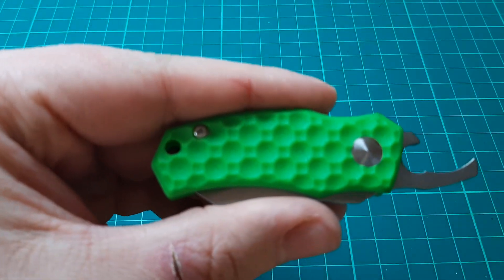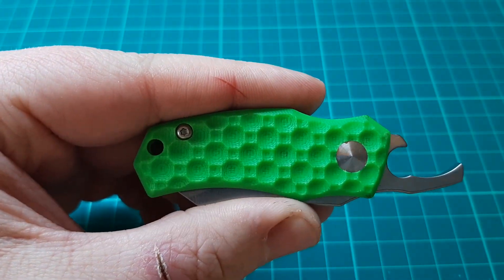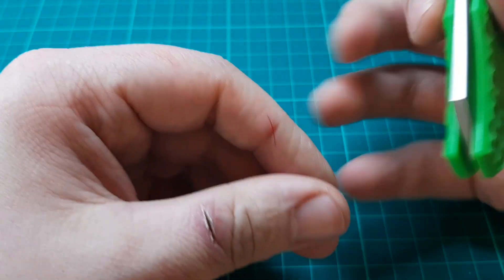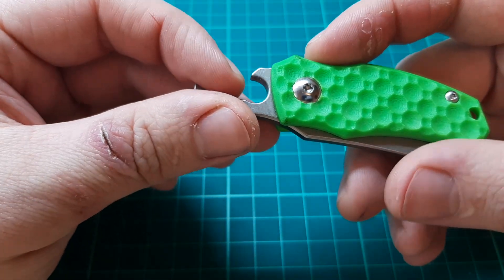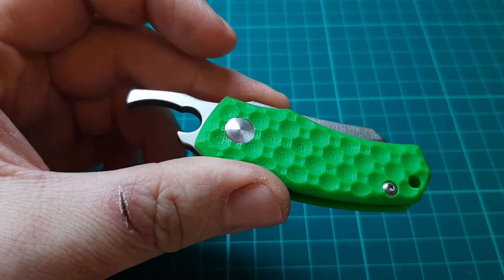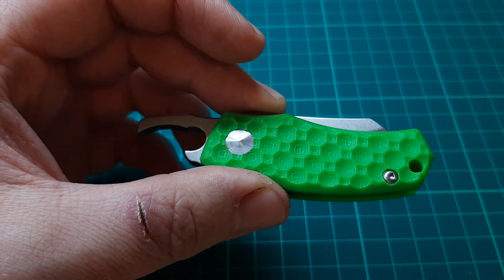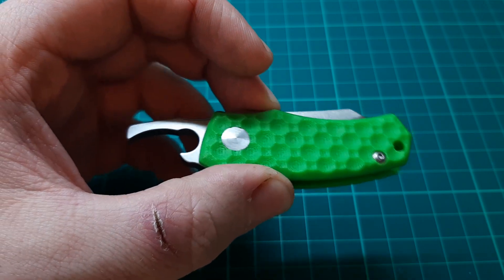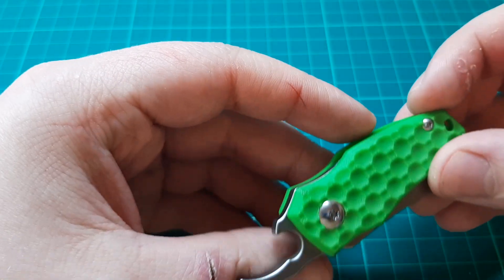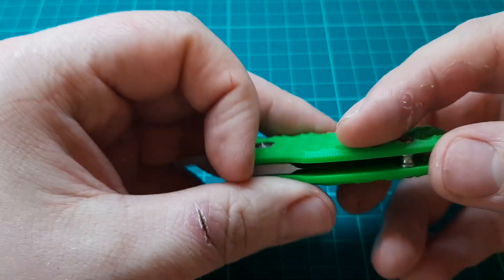Let's have a look at the detail on the handle first. I believe this is G10 — I can only imagine it's been on a CNC machine just by the way it's textured. It feels nice. I find the green, even though it's loud, to be quite visually pleasing. You can see here on the tang it also doubles as a bottle opener. Usually when knives or multitools have bottle openers it does my head in, but this one I quite like. It's not taking up any room, and I don't really know what else they could have put there anyway — just a nice little extra feature.